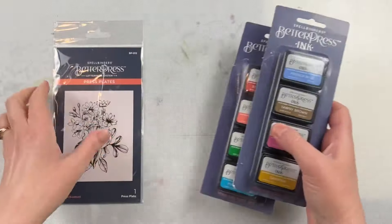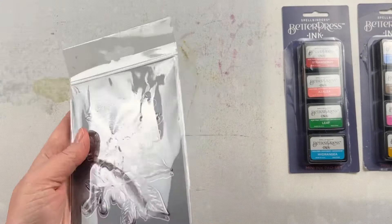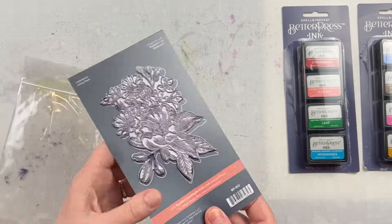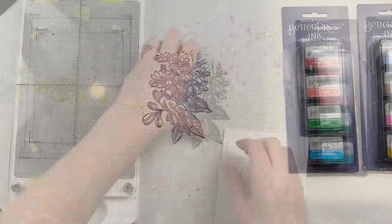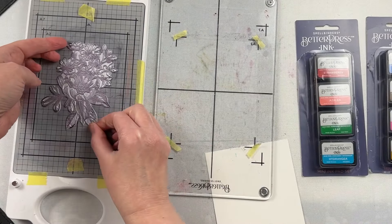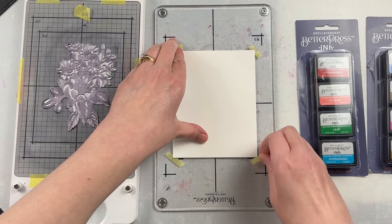I have this Press Bouquet Better Press Plate, and I'm using two different Better Press ink collections. I'm using the Flower Garden ink set, and specifically from that set I'm using Leaf, which is the green, and then Azalea and Strawberry, which are the corally pink colors. The next set I'm using is called Nature Tones, and from that set I'm using Saffron, which is the yellow, French Blue, and Wild Berry, which is the brighter pink.